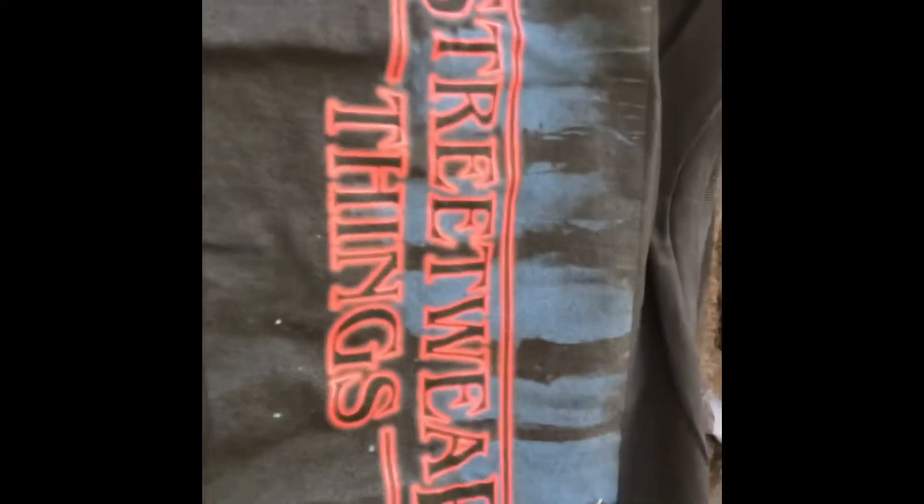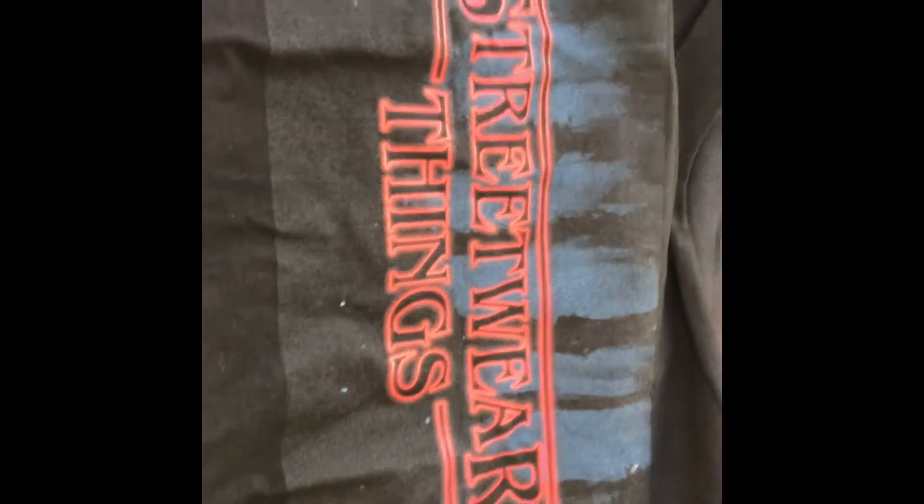Ooh, I got this shirt. It says 'Streetwear Things.' Pretty cool — a hint on Stranger Things. Pretty neat. Just put this over here.